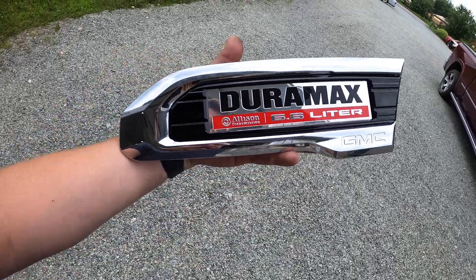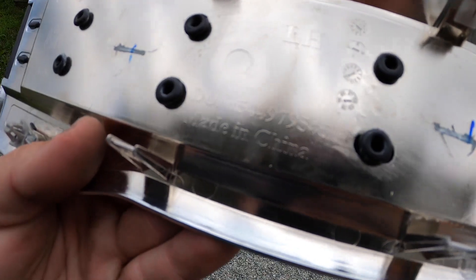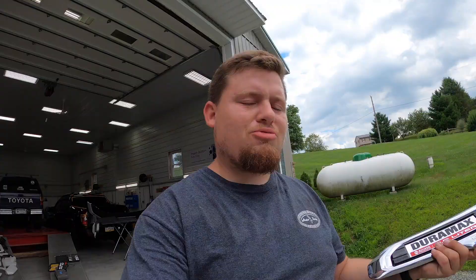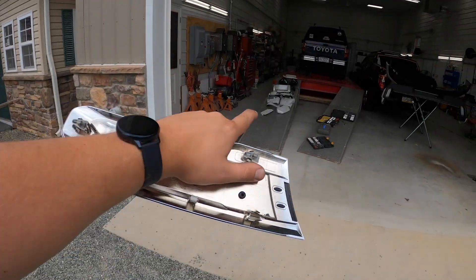I wanted to show you something that's becoming more common. Here's the side badge we pulled off — I flipped it over and there it is: 'Made in China, GM Stamp 2.' It's an original OEM part, just made in China. Prime example — an $80,000 truck still putting Chinese parts on it. Not bashing GM at all because Ram does it too, and I'm sure Ford does as well. I would hope they hold up as good quality as the rest of the stuff. With that said, let's get all this taken apart.